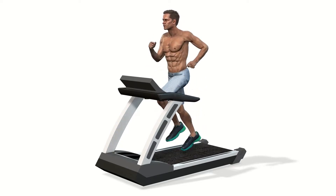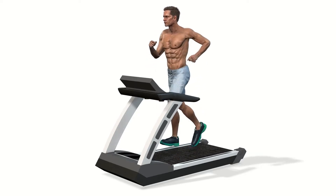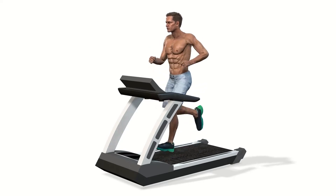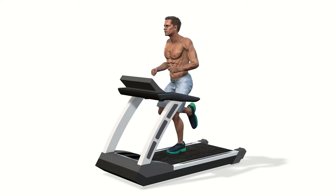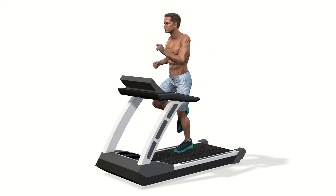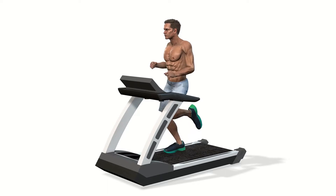Speed and slope of the treadmill platform increase stage wise. The person is asked to walk in a relaxed manner after an initial test run at low speed. Any symptom during the test has to be informed to the attending personnel. Chest pain and breathlessness are important symptoms.